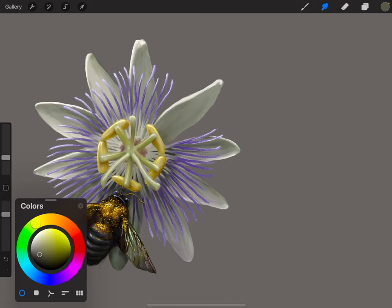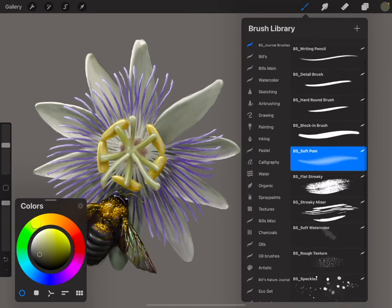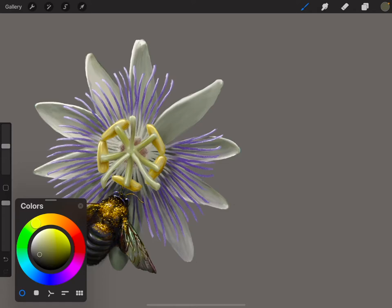That looks pretty good. Maybe I'll smooth out this edge just a little bit — see how I'm using this just to smear it in, eliminate some of those hard edges. That looks pretty good for the petal. So we used the block-in, the detail, a little bit of the palm. Now let's use this tool for these little radial purple things here — I think it's a corona. I'm not a botanist, still learning botanical stuff.